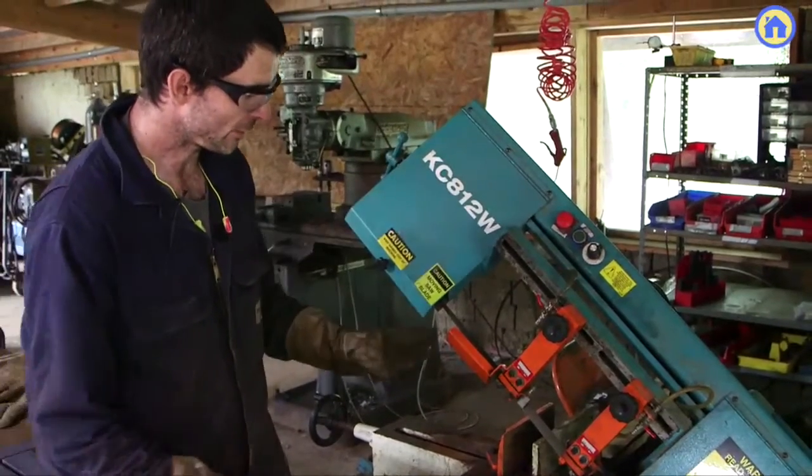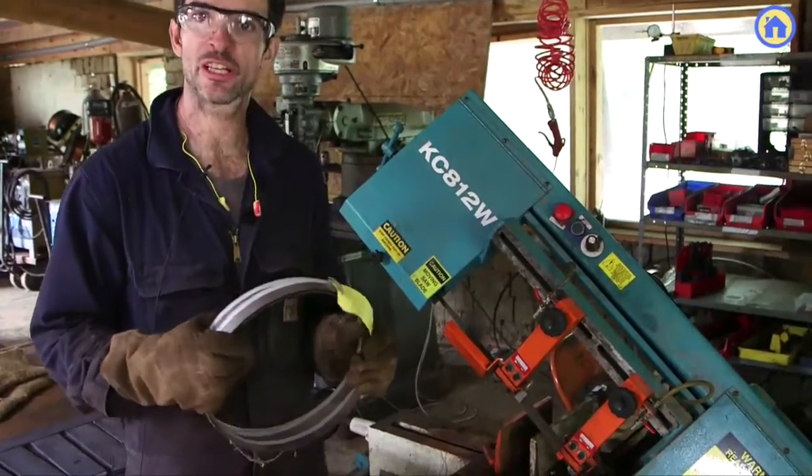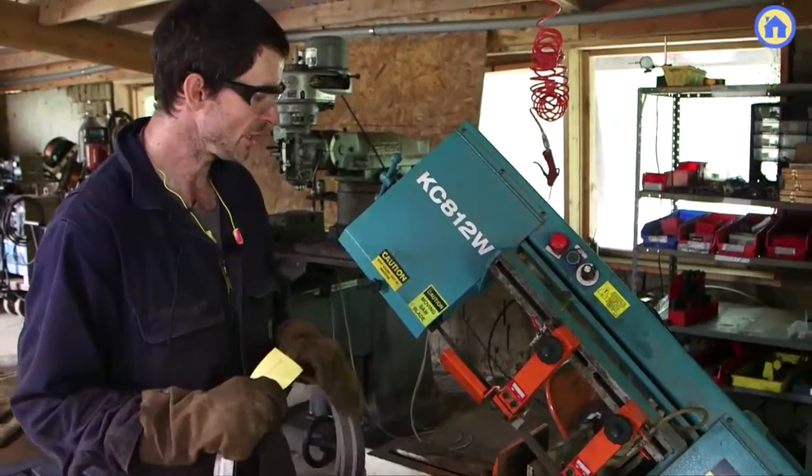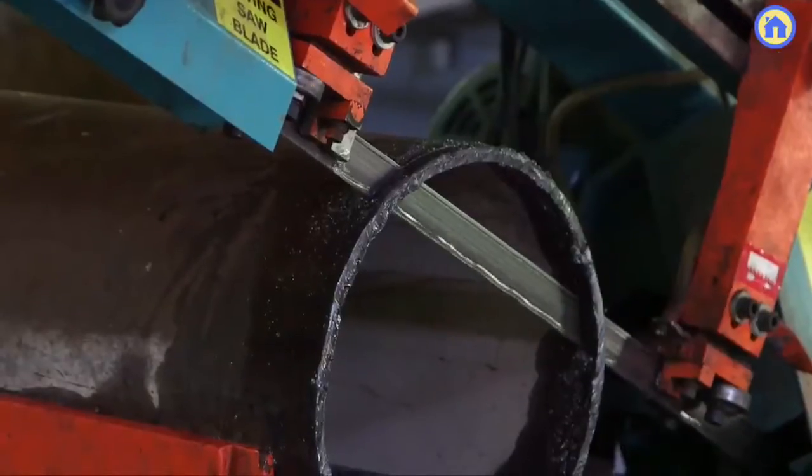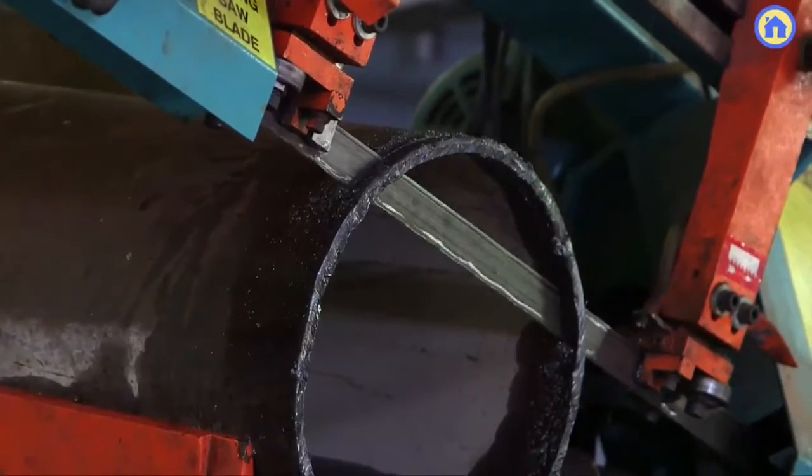It's a metal bandsaw with about a 12-inch throat, so you can cut up to about 12-inch pieces. They can be solid pieces or profiles, tubing or square tubing or round tubing, anything.